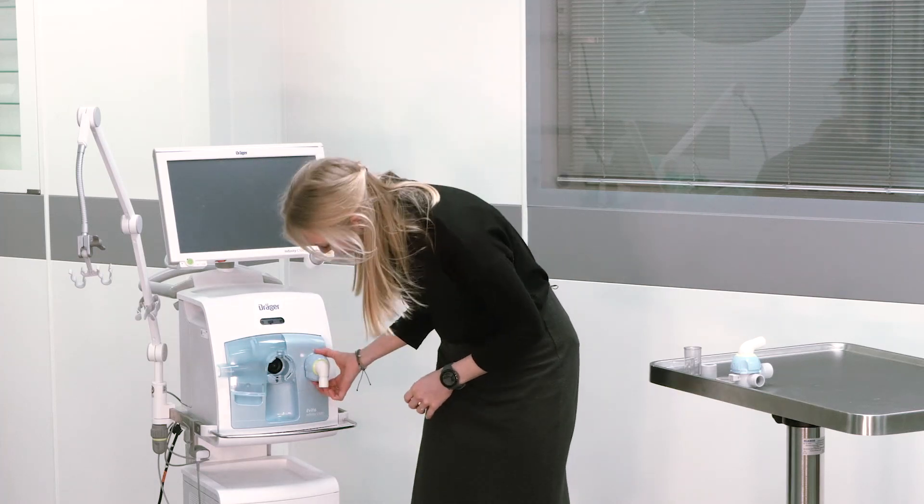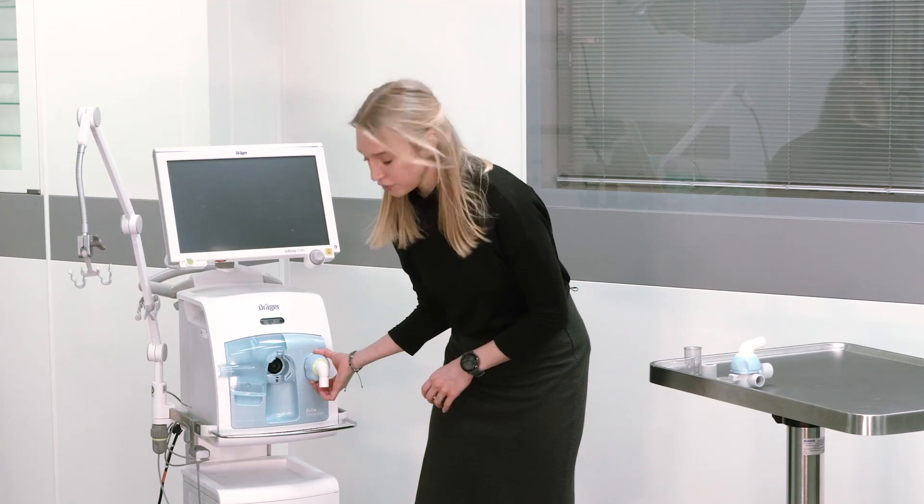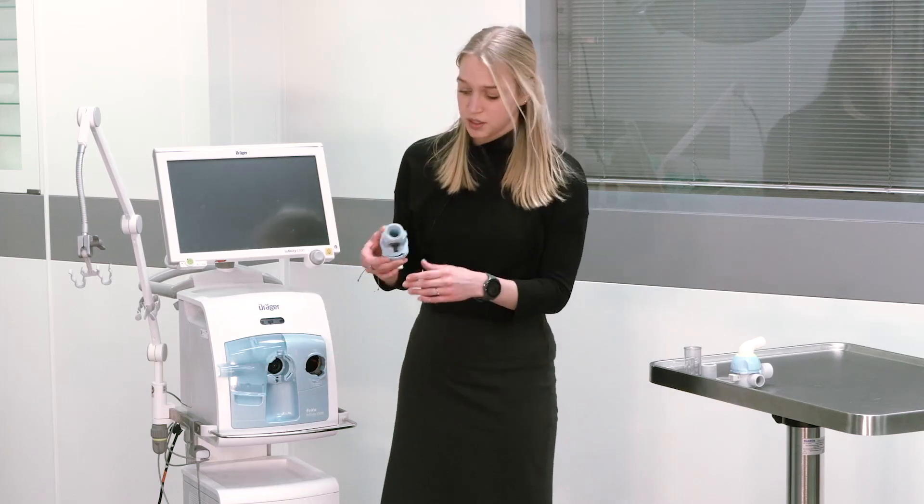It might be necessary in specific cases to reprocess the inspiratory valve. Therefore, press a small locking lever on the underside of the inspiratory valve, turn the inspiratory valve to the right and remove it from the ventilator.